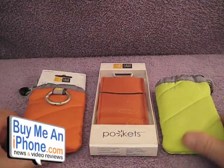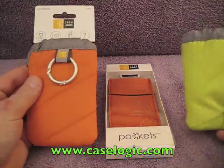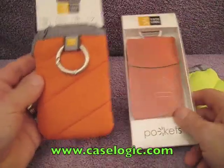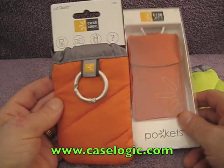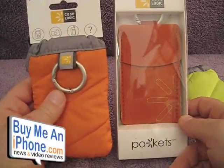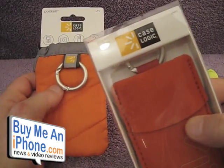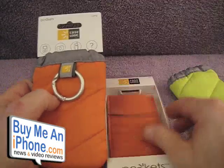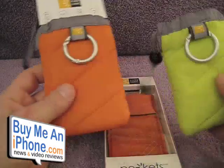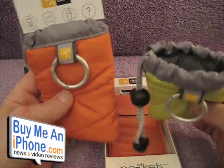Here we are at the close-up camera and we've got a couple of CaseLogic products, two different styles. We've got this CaseLogic Pockets pouch and here's another Pockets pouch. This one's model UP2 and this one's model UNPT2. The orange and the green are exactly the same, and I've been rocking the green one for a while now.